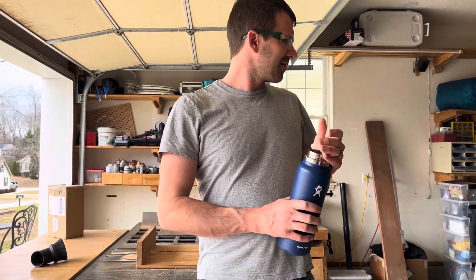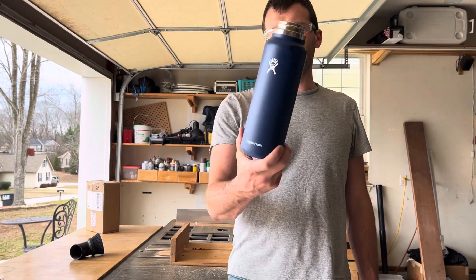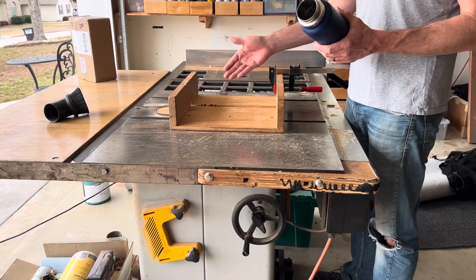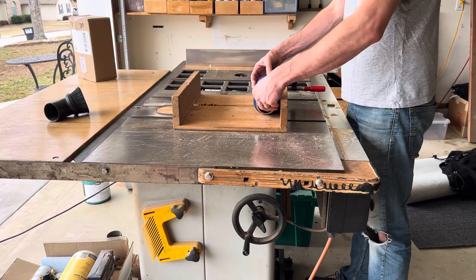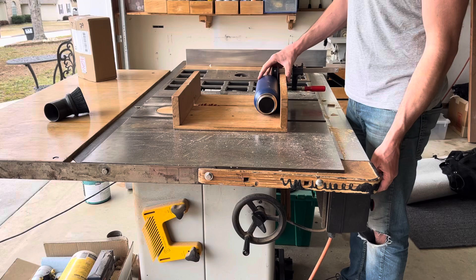My youngest here was asking about water bottles and which one keeps water cold. So we're gonna sacrifice this Hydro Flask that we got used for eight or nine dollars. We're gonna cut it open. It's aluminum, and these are tungsten carbide teeth, so it's not too bad for the blade. We're gonna just rotate it here on the sled with a stop block. We'll see what's inside of there.